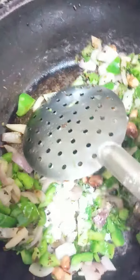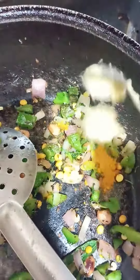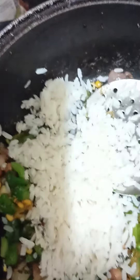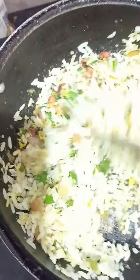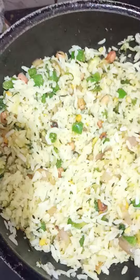Add to the pan. Add salt and garlic paste. Thank you so much. Bye!